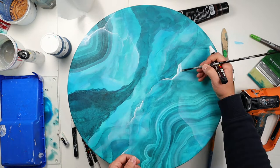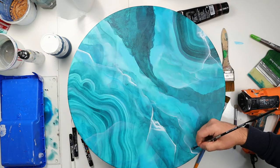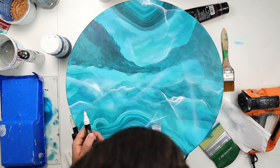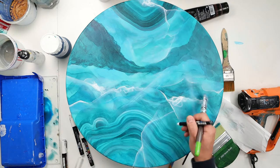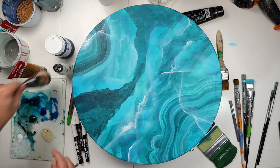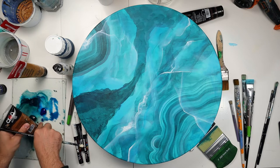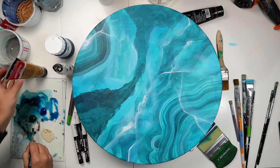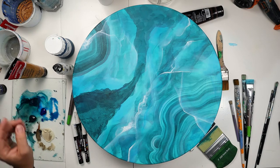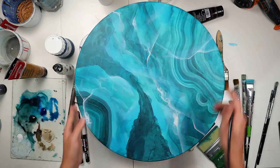Here you see I'm using my Posca pen to bring more details and more highlights to my painting. Then I'm going to bring some beige and brown color to add more details, and I'm going to draw some cracks directly with my paint without much water so it's not transparent. I think beige really goes well with blue and I really like this color.